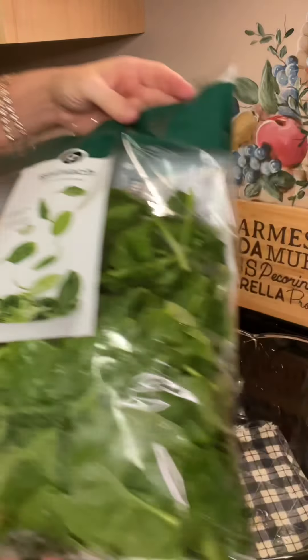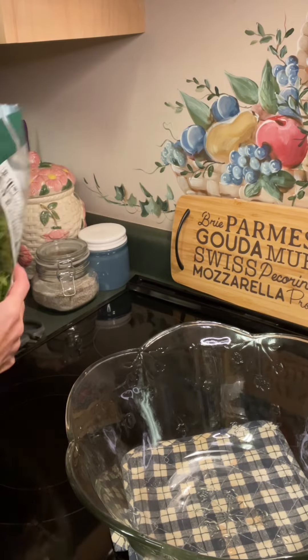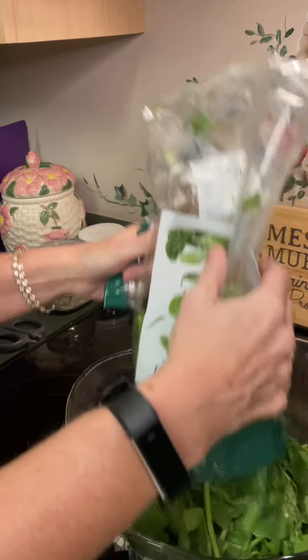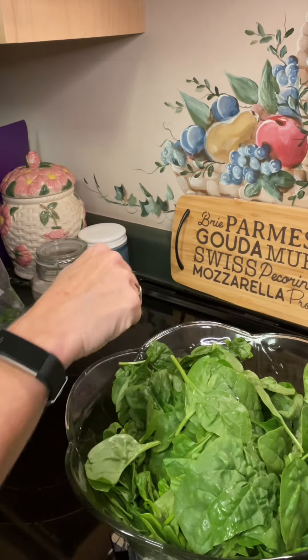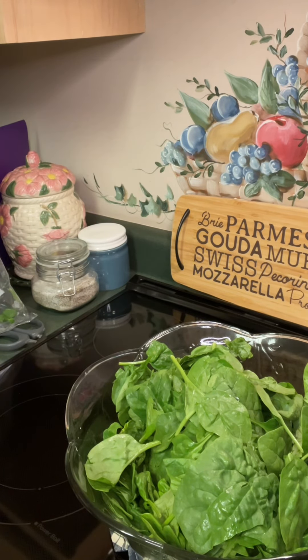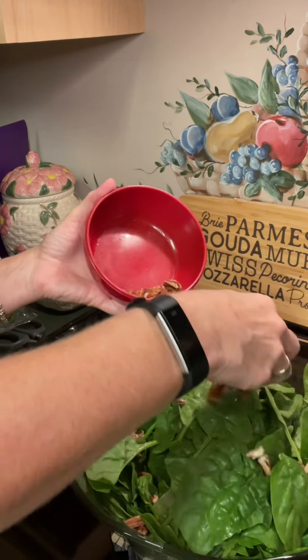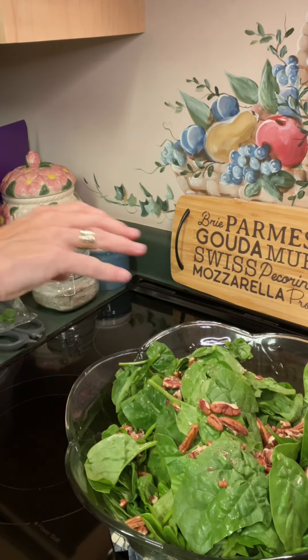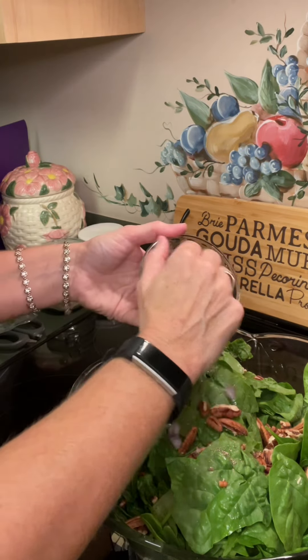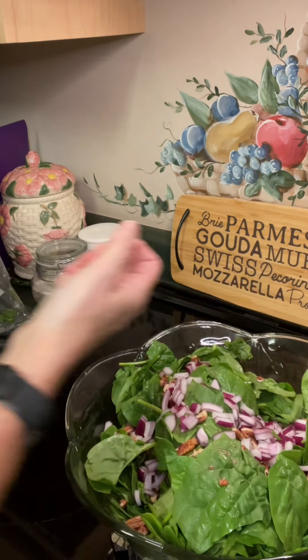To get our salad started, we're gonna start with an entire bag of spinach. This is pre-washed, so I do not have to go and wash it. I'm gonna put it in my bowl here. And to our salad, we are going to add some pecans — about three-fourths of a cup. So this is gonna be a tasty, tasty salad. Then we're gonna add some red onion — probably about a fourth of a cup just to give you a little bite.